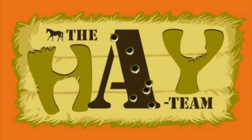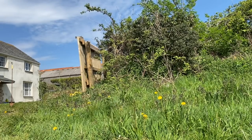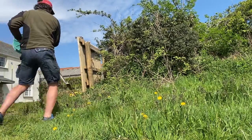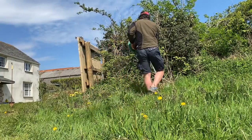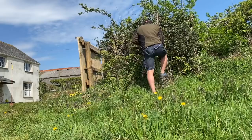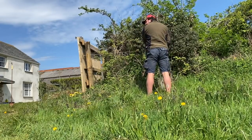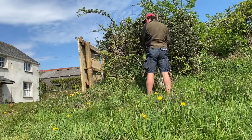Hello and welcome to Hayteen TV. Today is about the electric fence erection.